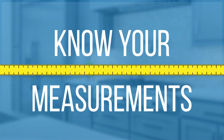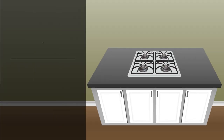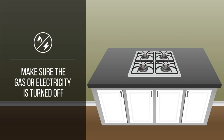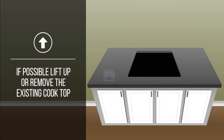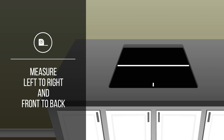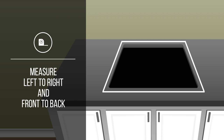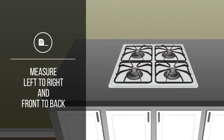The next step is to know your measurements. The correct way to measure for a replacement cooktop is to first make sure the gas or electricity is turned off. Then, if possible, lift up or remove the existing cooktop so that you can measure the cutout space. Make sure to measure from left to right and front to back. It's important to measure the cutout because most cooktops have a lip that will extend past the cutout dimensions, allowing the cooktop to sit securely onto your countertop.